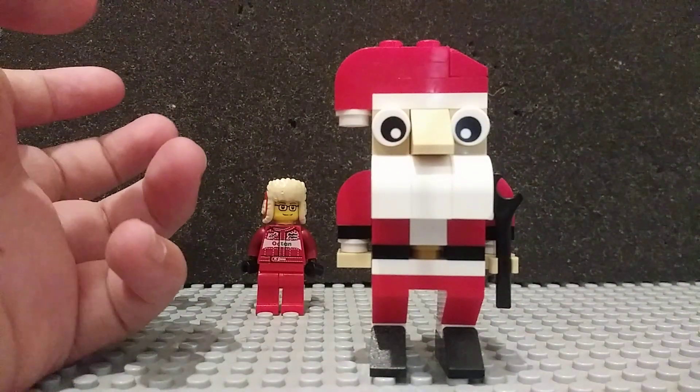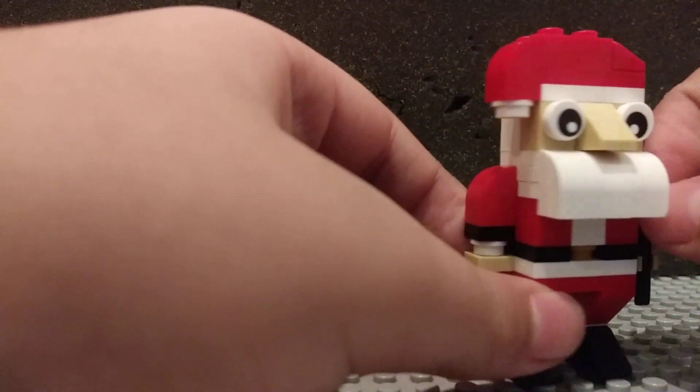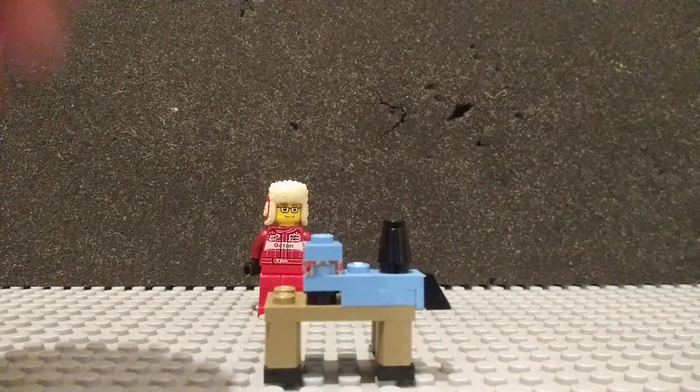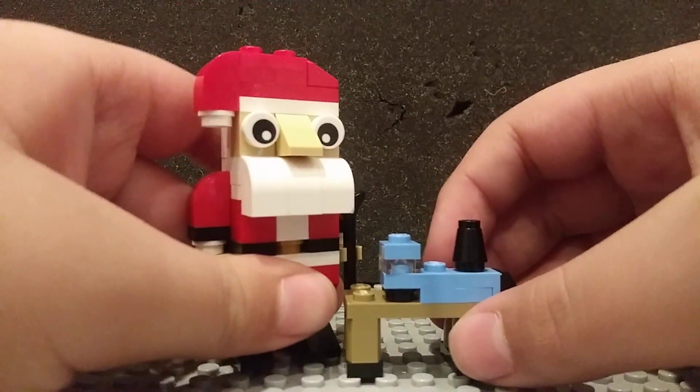Yeah, this is definitely my favorite Santa, but I'm personally not great at reviewing big characters. So let's move on to the side builds. For the first of our side builds, we have this table, which I think is undersized for Santa.